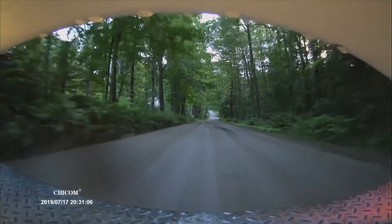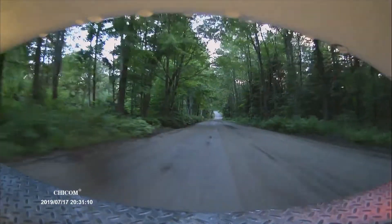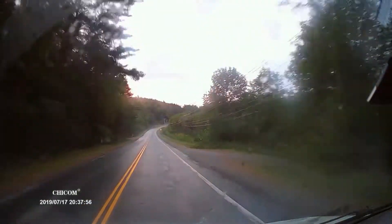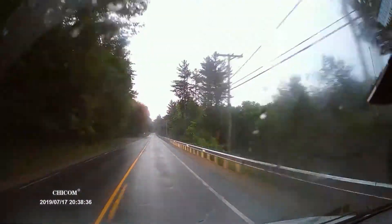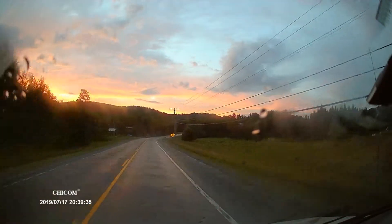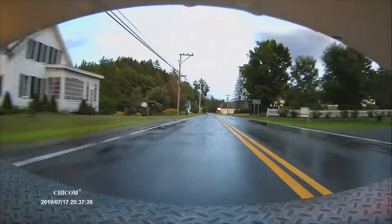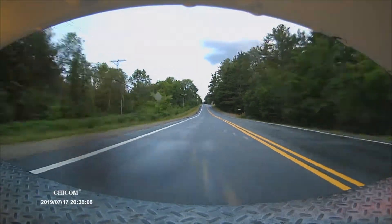It's only about $200 and it has both cameras and it records from both cameras at all times. This is now from the front-facing camera — I think at 500 times speed — and I've taken every other 5 seconds of video out just to get through it quicker. It records in 3-minute increments.